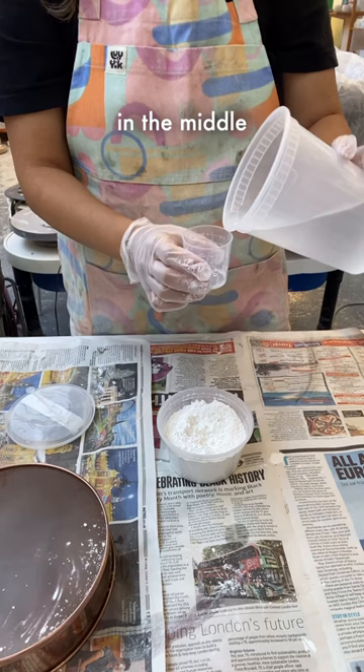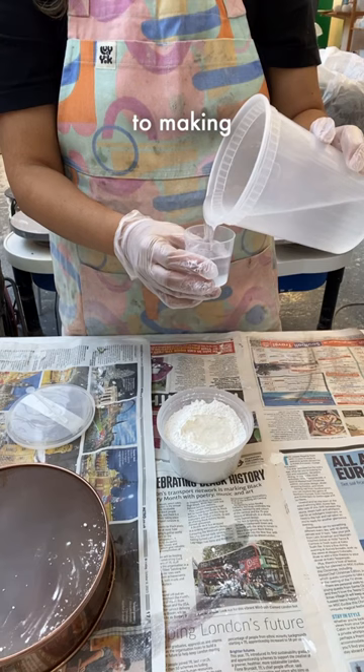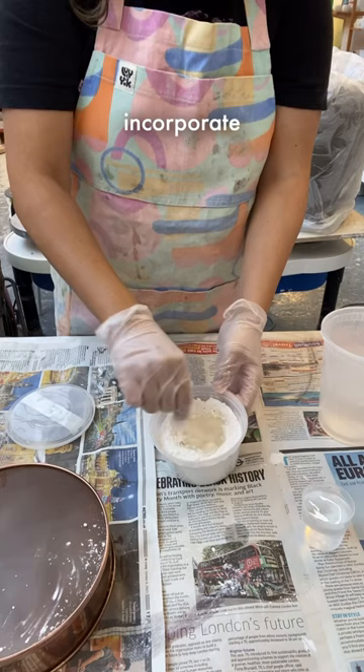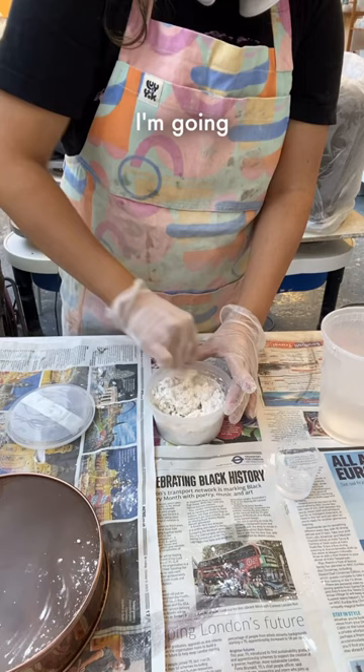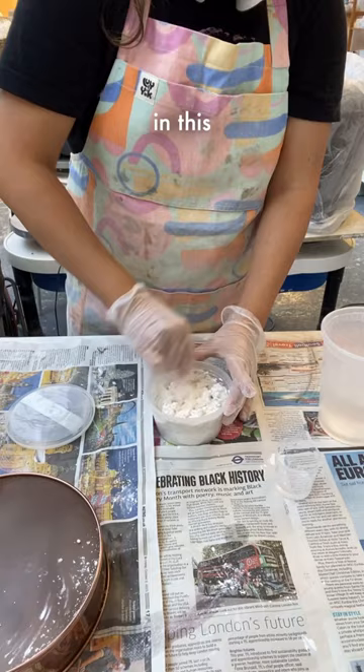The process is really similar to making fresh pasta, where I'll take my dry ingredients and slowly incorporate my thick CMC water into it. I made 200 grams of this glaze, so I'm going to need 60 milliliters of water times two, and I'm going to incorporate it kind of slowly so it's easier for me to mix together in this small container.